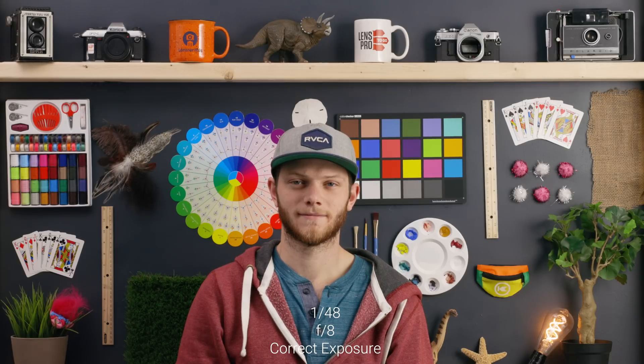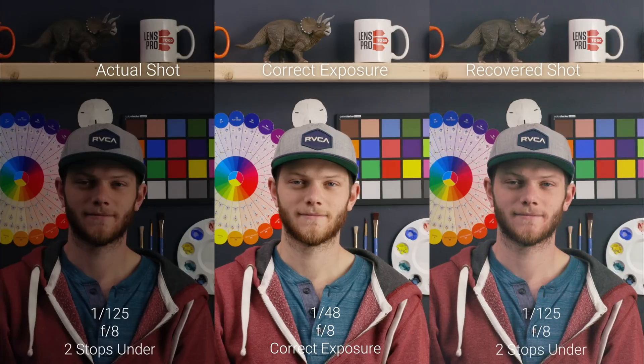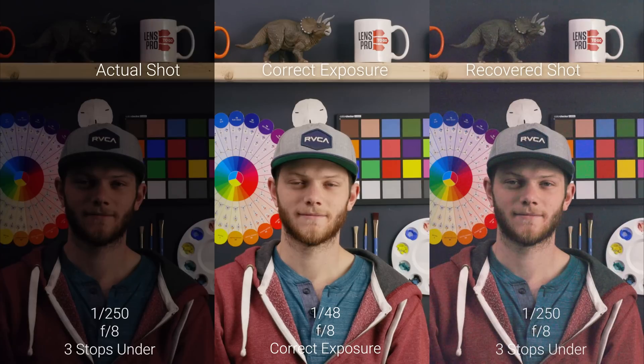Let's take a look at the exposure recovery test to see how well this footage holds up in over and underexposed environments. Starting with our correct exposure, we're at f8, 1/48th of a second, and 400 ISO, which is the base for C-log. Going to two stops underexposed, we're getting a little bit dark in some of those shadow areas, and in the recovered shot you can see quite a bit of dancing around in the noise, looking right underneath that two-by-four at the top. Going to three stops under, we're getting pretty dark on the actual shot and we're starting to see a little bit of a color shift towards the magentas and a lot more dancing around.